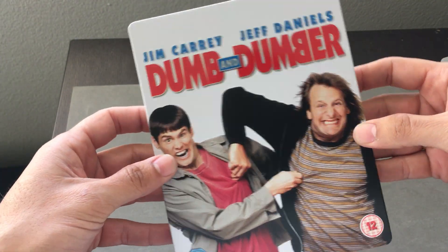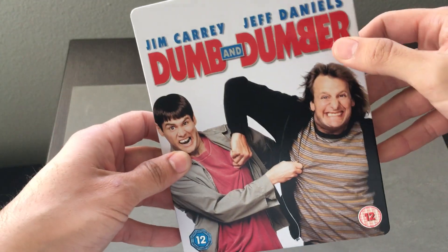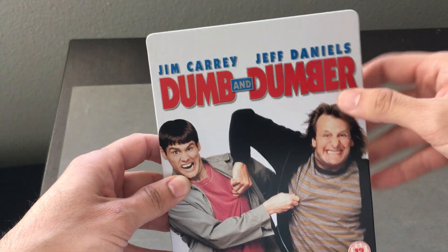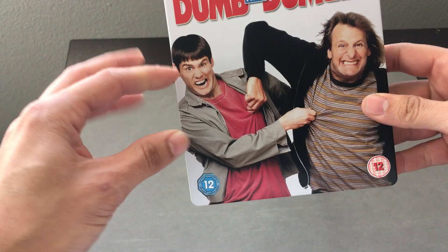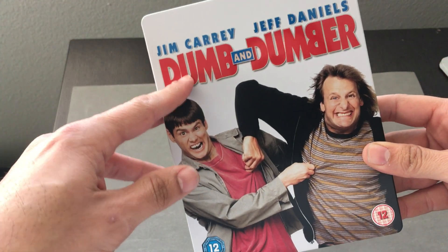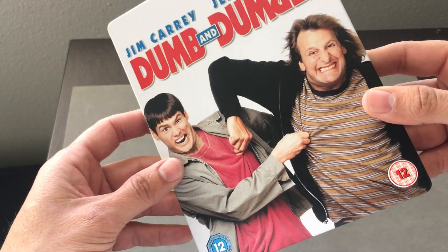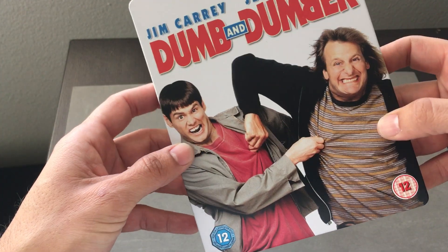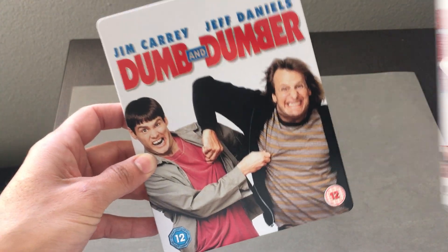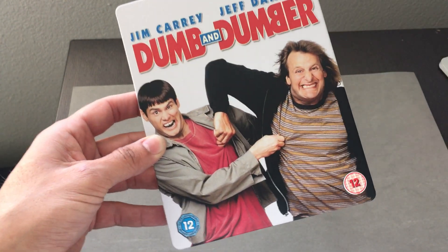Here's the front. With this one here, it's a matte white finish with high gloss on the title. I'm not sure why Zavi is starting to do high gloss on titles — I've noticed this in the last couple of Steelbooks released. Everything else is basically matte. It is a high-res image, though, the same as the Blu-ray version we've seen before. You can't go wrong with this image.